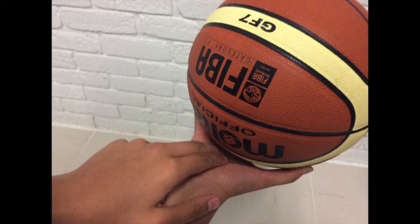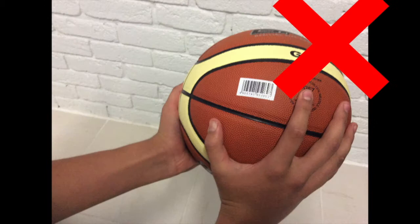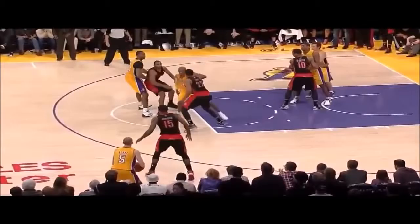You can either have your guide hand, which is your left hand, on the side or on top, but not on the bottom of the basketball because you're pretty much blocking your shot when you take it. The index finger is the key thing to know when shooting a basketball. If you release with your index finger, your shot will actually be more precise and more straight. Players that use this index finger release include Kobe Bryant, as you can see in this picture right here, as well as Michael Jordan.